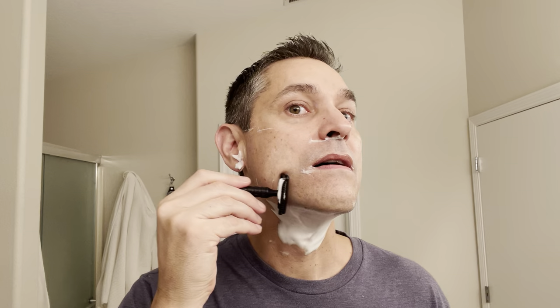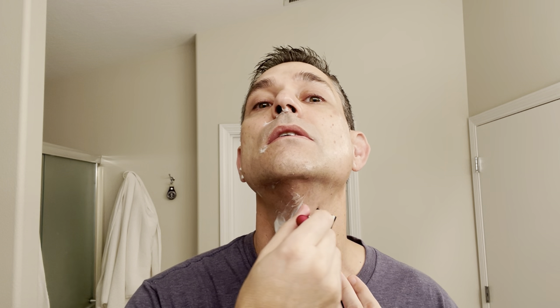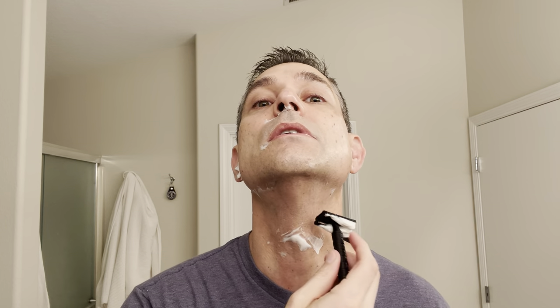Yesterday I did a one-pass shave with some Barbus cream — I just put some on my hand, rubbed it on my face without getting much of a lather. But it was slick enough and I just did a quick one pass; I was in such a hurry yesterday. This really is such a nice razor. My odd angle hair growth really picks up here. Everybody's up already this morning, which is very unusual — very early for my cat especially.